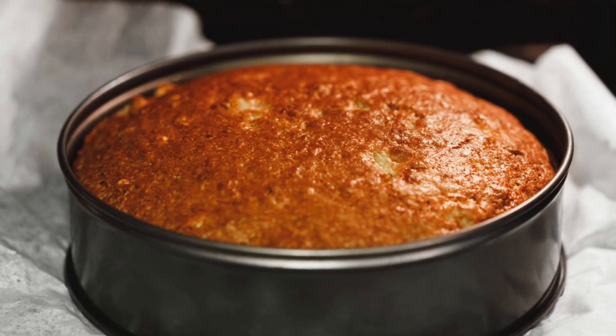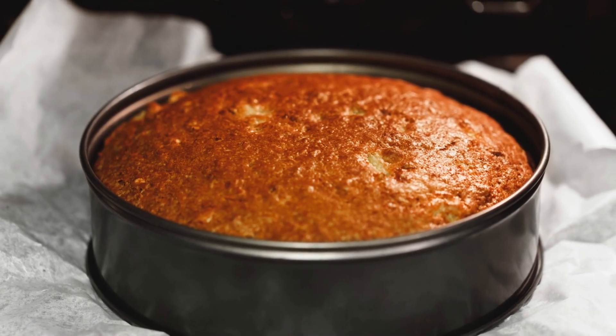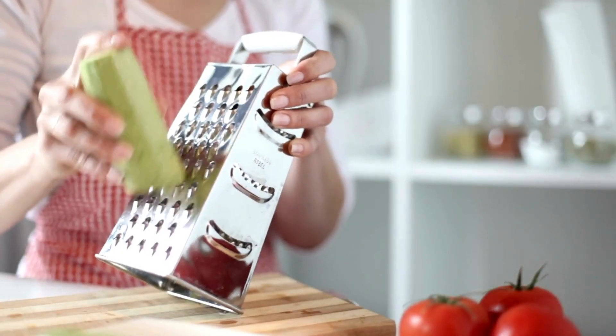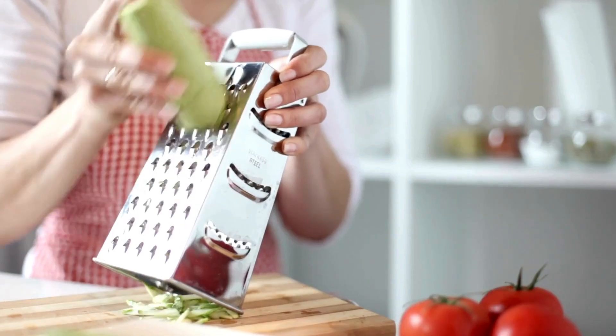Combine cake batter with zucchini. If you want a cake that's super moist and tender, try adding some grated zucchini to the mix. It brings in moisture without changing the taste, making your cake soft and delightfully dense. Just grate a cup or two of zucchini and fold it into your batter before you bake.